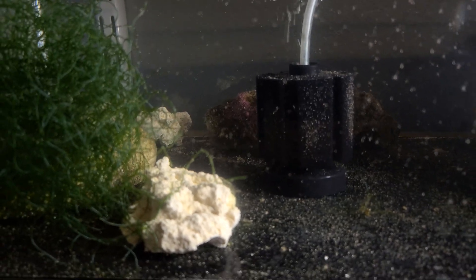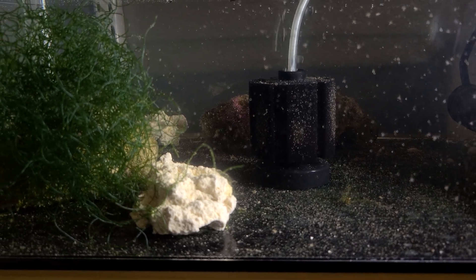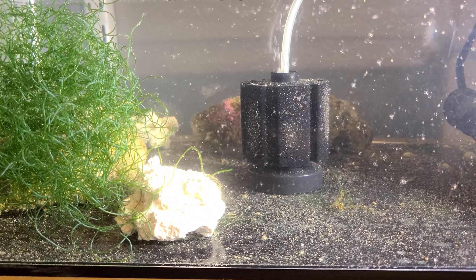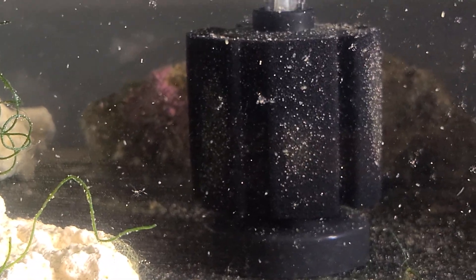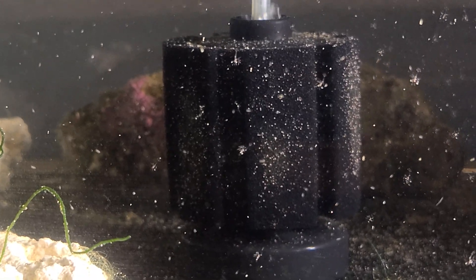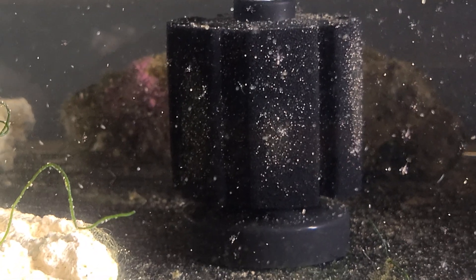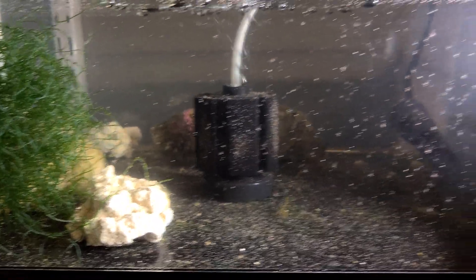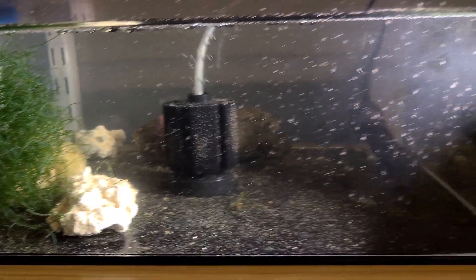The sponge filter doesn't suck up the live peppermint shrimp larvae, but it will suck up the baby brine shrimp cysts — the ones that make it through and don't hatch and that I don't clean very well. Those will stick to it. But the live peppermint shrimp are not going to stick to it because there's not enough pressure to suck them onto it.